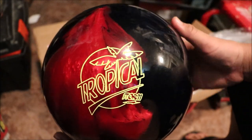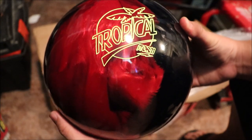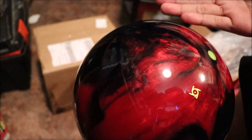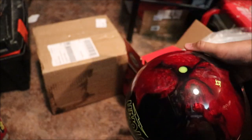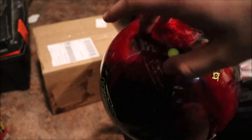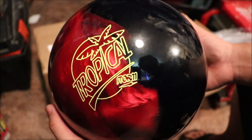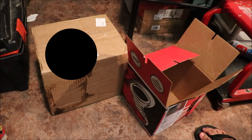There's the Storm Tropical Storm. This is a new logo — the other one I have says Storm Tropical Breeze, and this one they just changed the name to Tropical Storm. Same ball, same color, but different name. There's a storm drilling here. I guess I'll go ahead and give this a pin down drilling, maybe around here. This is the Storm Tropical Storm Hybrid.